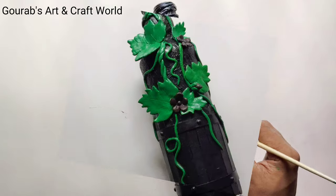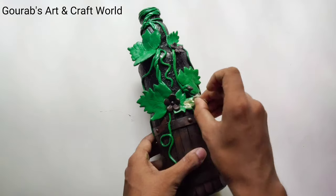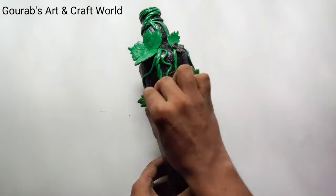After completing this, apply brown on the barrel by using a dry brush. Now highlight everything with the metallic bronze by using a sponge.